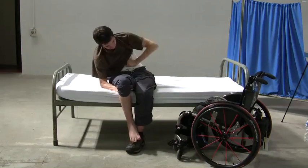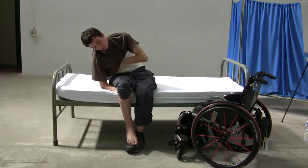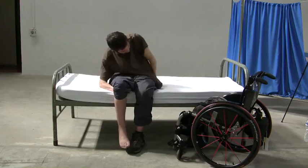Then, in order to put on a t-shirt, use any available wrist function to pull the shirt over your arms and down to your waist.